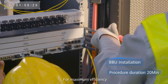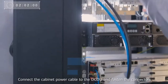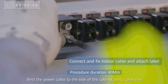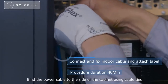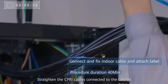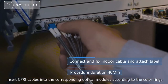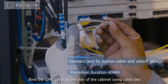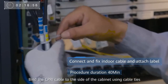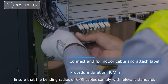For maximum efficiency, use an electric screwdriver to secure boards. Connect the cabinet power cable to the DCDU and fasten the connectors. Bind the power cable to the side of the cabinet using cable ties. Straighten the SIPRI cables connected to the cabinet. Insert SIPRI cables into the corresponding optical modules according to the color rings. Bind the SIPRI cables to the side of the cabinet using cable ties, ensuring that the bending radius of SIPRI cables complies with relevant standards.